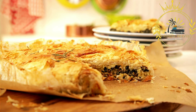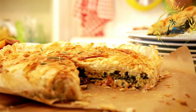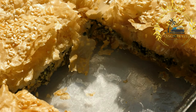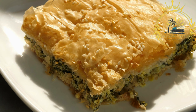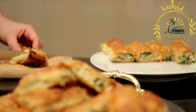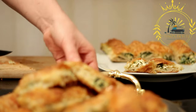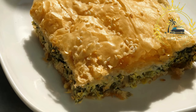The spinach and feta filling is spread evenly over the layered phyllo dough, and the pastry is folded or rolled to enclose the filling. Spanakopita can be prepared in various shapes, including triangular parcels, rectangular sheets, or even as a pie. Before baking, the top is often brushed with more oil or butter to ensure a golden, crispy crust. Spanakopita is typically baked in the oven until the phyllo dough turns golden brown and crisp and the filling is heated through.